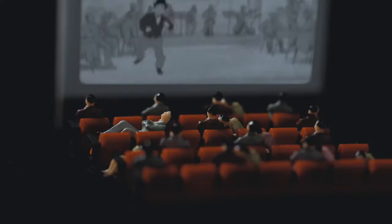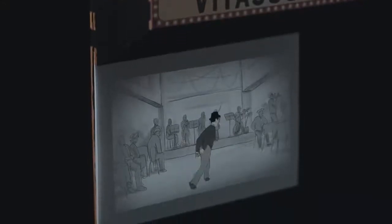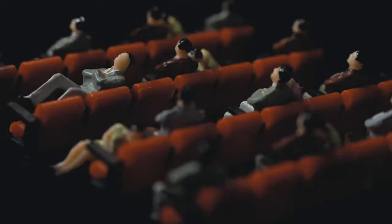Lights off, the movie starts. Don't you want to watch a black-and-white movie?